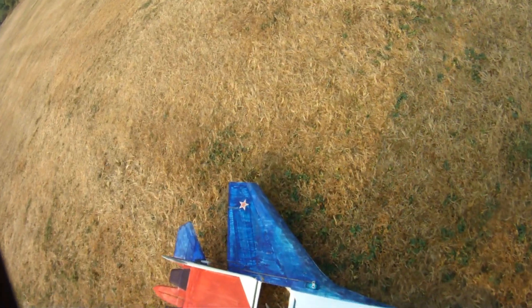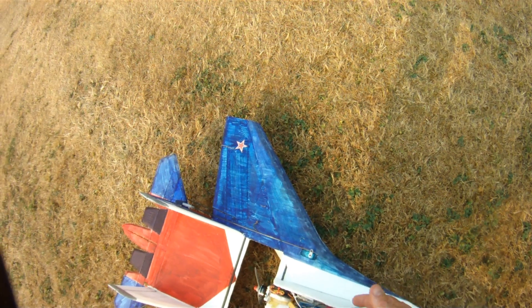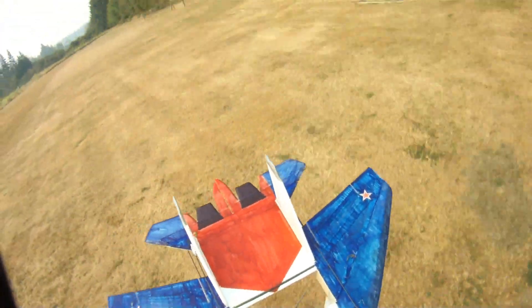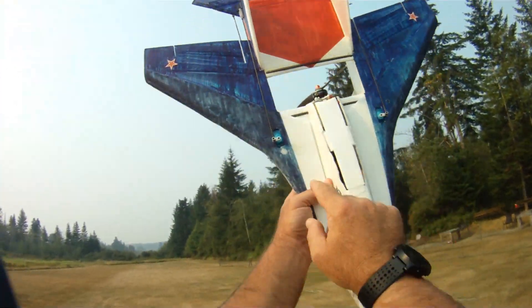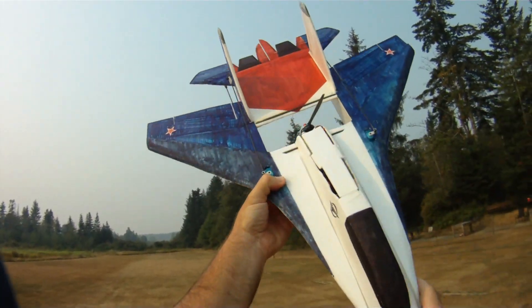Good old Magic Marker paint job — maybe doesn't look like much, but touch wood, these planes that I paint with Magic Marker seem to last a long time. You can actually see here where I've worn the Magic Marker off from holding it while I launch it.